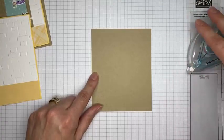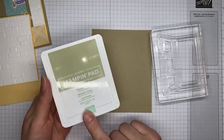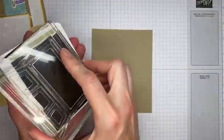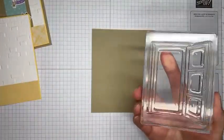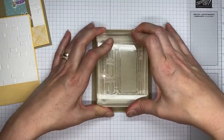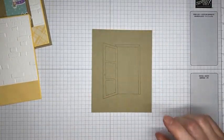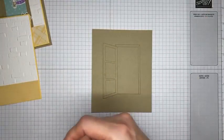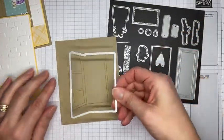Now for some stamping. I've got Crumb Cake cardstock and the big door image from the Warm Welcome stamp set, along with Crumb Cake ink. I'm inking up the stamp well to make sure I get a good, inky impression, and stamping it onto the Crumb Cake cardstock. You'll want a pretty good sized piece of cardstock since it's a bigger image.